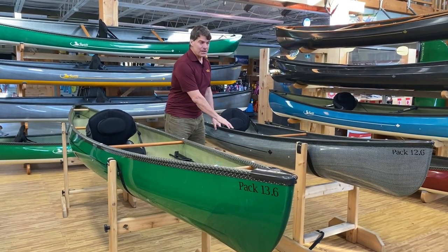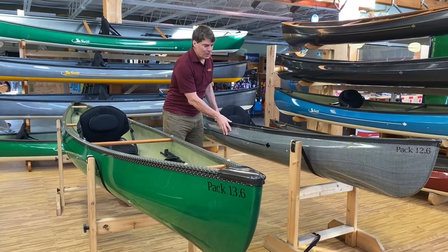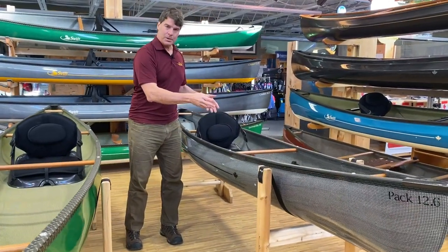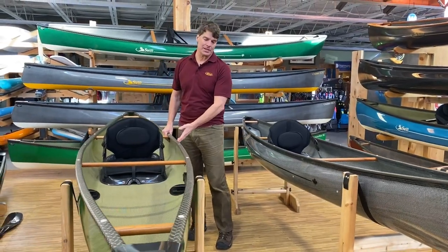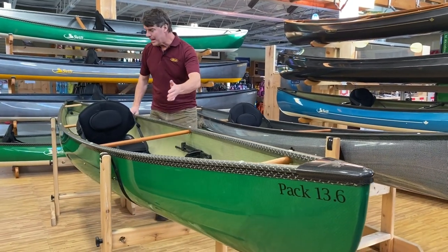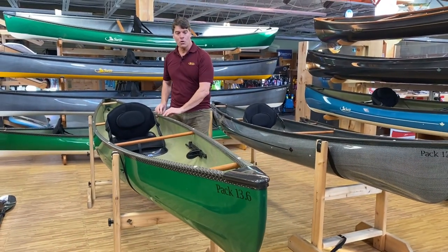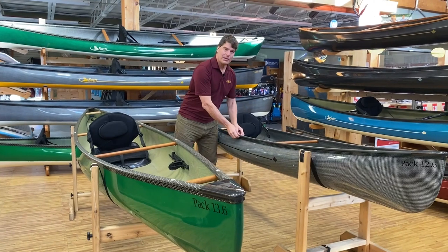We've got the Pack 12-6 right here in carbon fusion with a carbon and negra weave on the outside, the black carbon gunnels, cherry interior. It can also be ordered with the carbon handles and thwarts. And here is the Pack 13-6 in Kevlar fusion, emerald green in color. It's got the cherry handles and thwarts, and can also be ordered with the carbon handles and thwarts. Either model can be ordered with the black and gold trim or the all black trim.